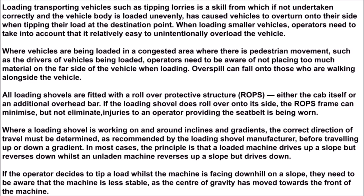Where vehicles are being loaded in a congested area where there is pedestrian movement, such as the drivers of vehicles being loaded, operators need to be aware of not placing too much material on the far side of the vehicle when loading. Overspill can fall onto those who are walking alongside the vehicle.